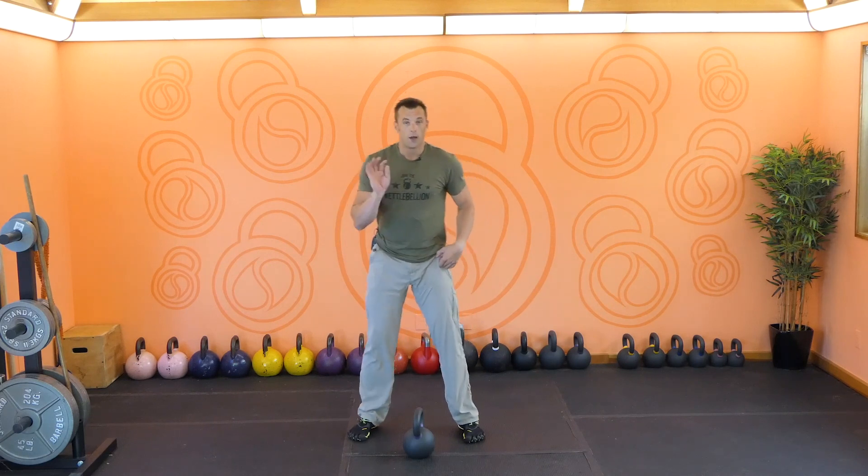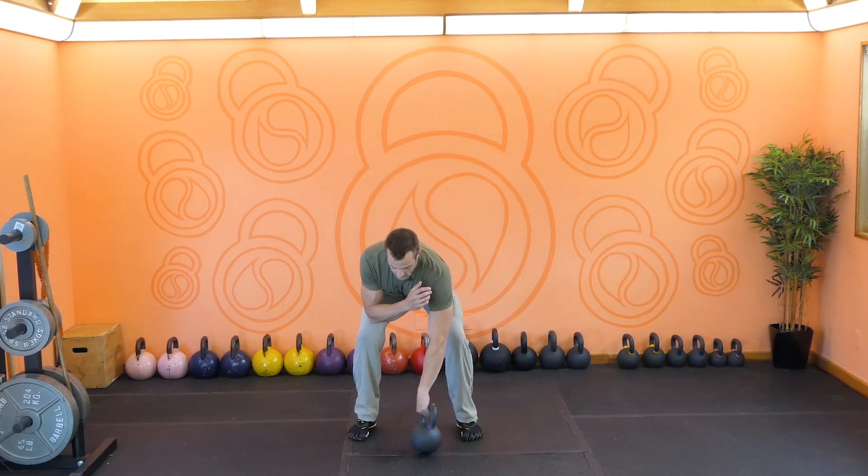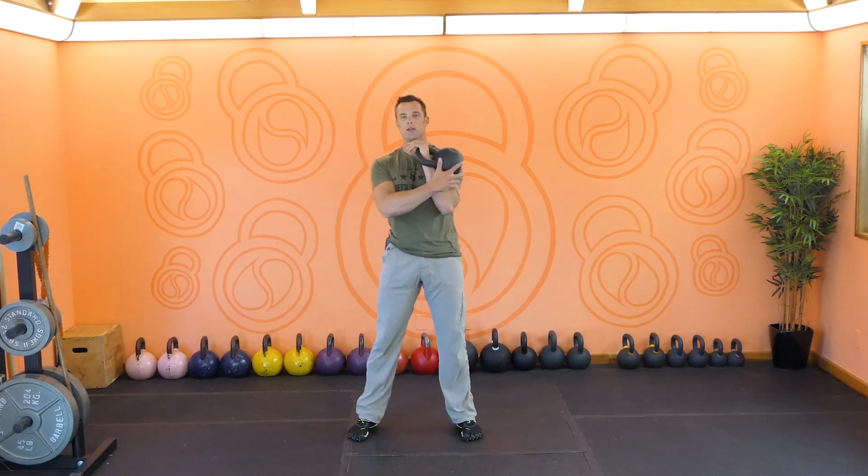The bent press will begin from the rack position — or at least we're going to begin this lesson from the racked position. You don't have to clean the bell to the rack yet; you can just watch, observe, and begin when you're ready. From the rack, what you can remember is the bent press is based primarily off of the windmill.